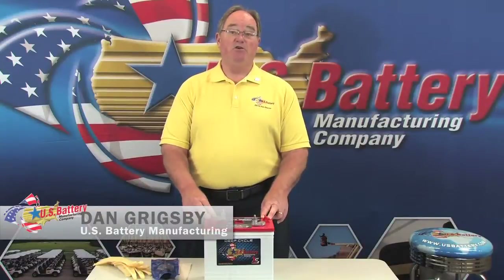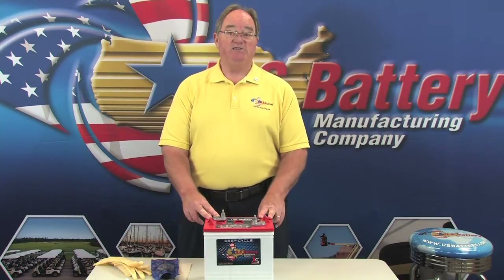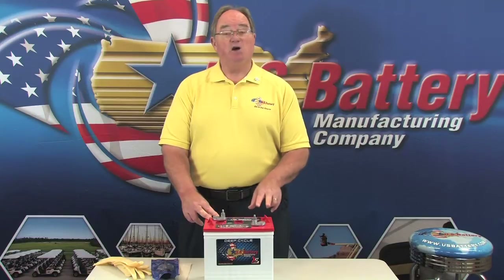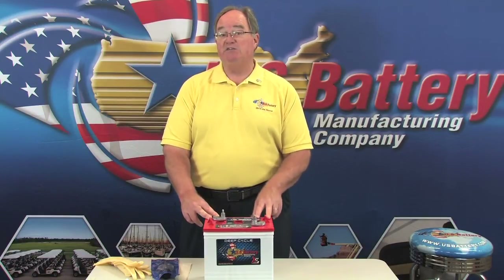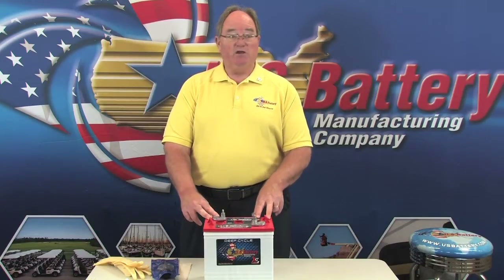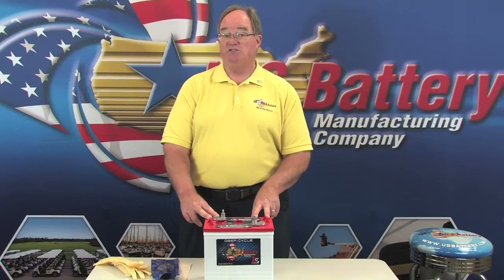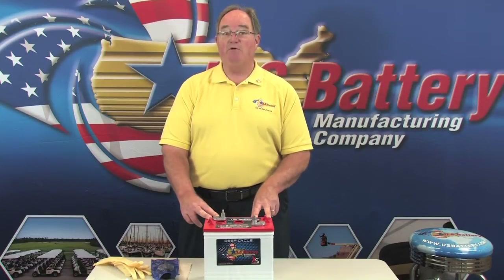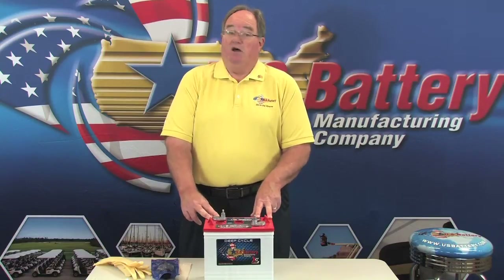With a flooded lead acid battery you can actually check the chemistry using a hydrometer, and with single point watering systems like we have nowadays, this has become a feature benefit. Over 90 percent of the time when you have trouble with your battery it's because it's undercharged. You can charge it and put a load test on it, but the only way to really check the state of charge is to use a hydrometer — and that is now a benefit because most of the time the problem is undercharging.